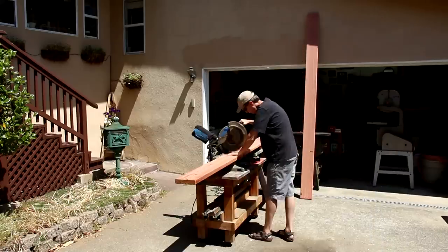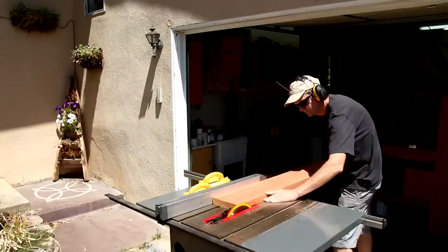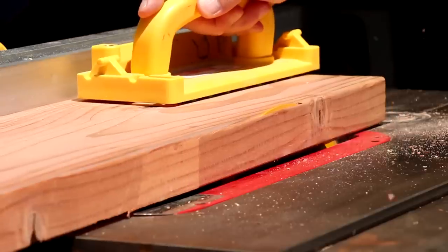The first thing I need to do is cut these two 10-foot long boards down to manageable lengths. By ripping all these boards to 7 inches wide, I'm also squaring off the rounded edges.